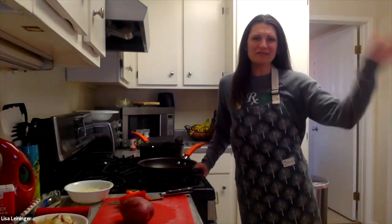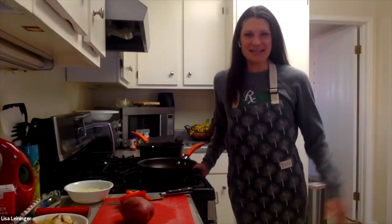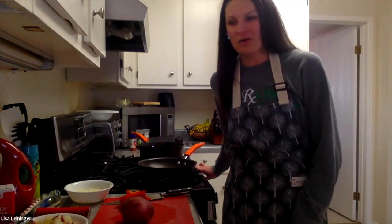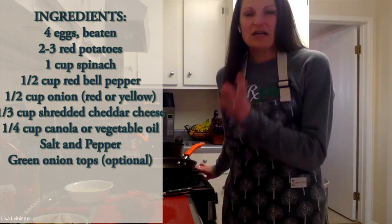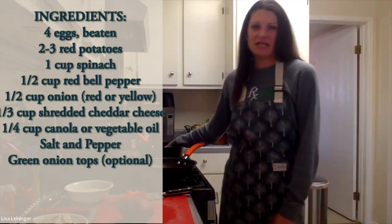Hello, hi everyone! I know a lot of you — I'm so happy to see familiar faces, but I'm also happy to see names and faces I don't know. I'm Lisa Leininger, faculty in kinesiology, and today I'm going to show you how to make veggie scrambles with — I guess you can call them country potatoes, but they're just pan potatoes here.